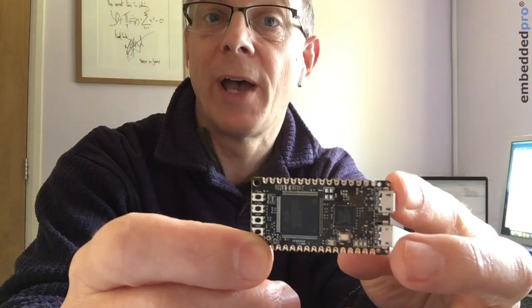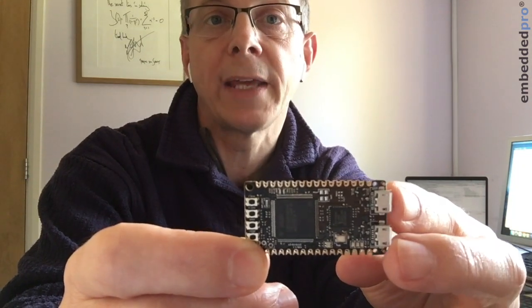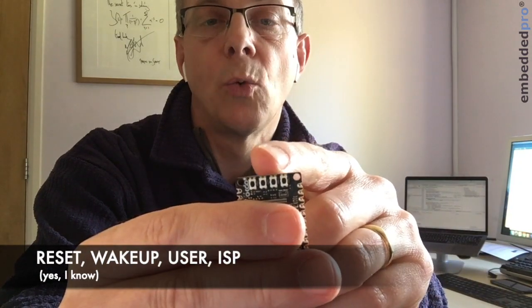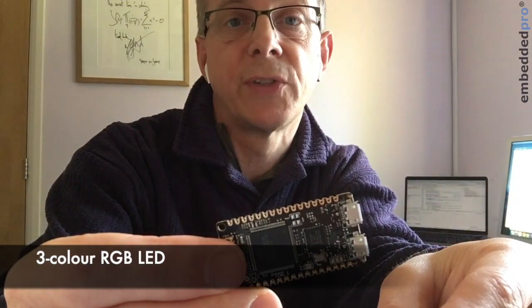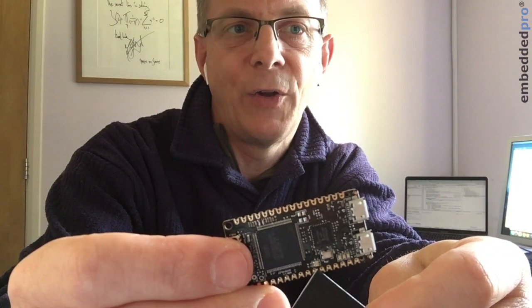Let's take a quick look around the hardware. The OKDo E1 board is based around the LPC55S69 EVK from NXP, so many of the hardware features are copied over. Starting at the top edge, we have four push buttons labelled reset, watchdog, user, and ISP — the same features as on the NXP EVK.